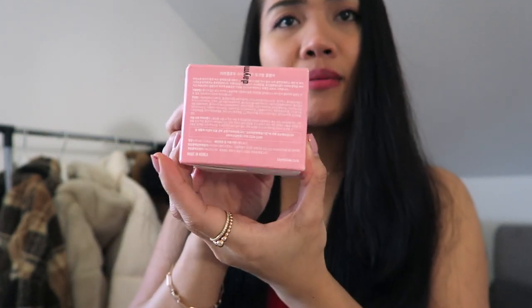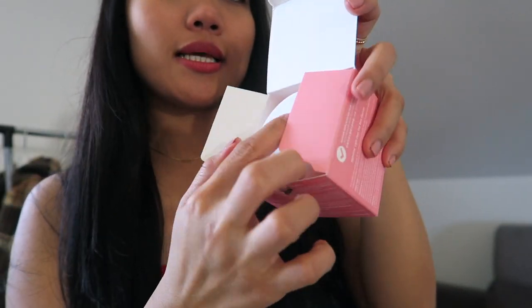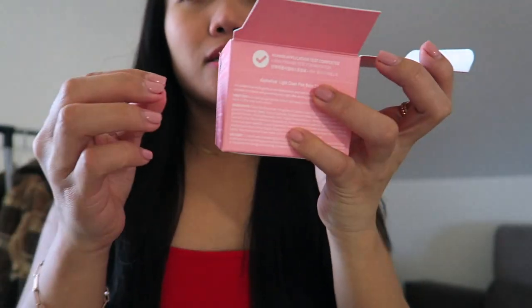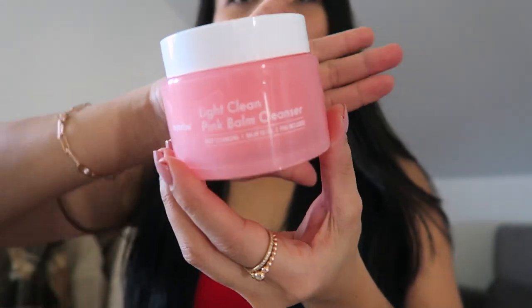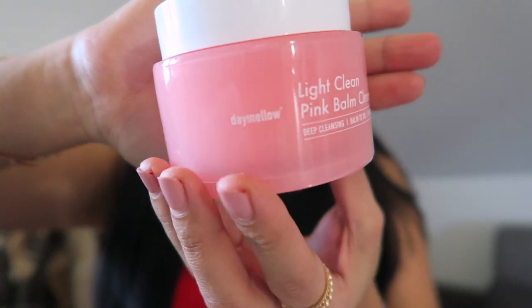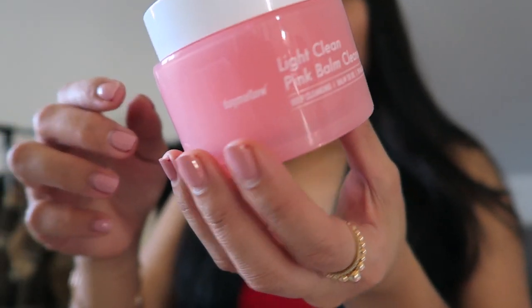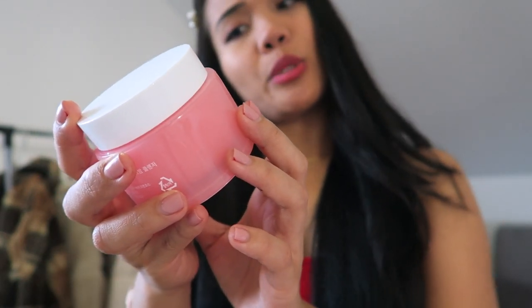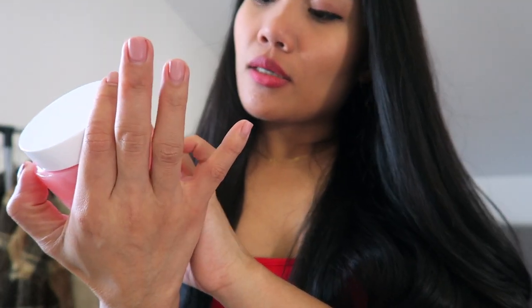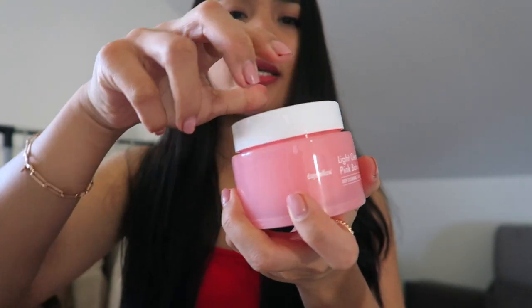This is the first time I'm going to open it. Let's open it — this is how it looks inside. It's a pinkish container, very cute. It says here: Daymelo Light Clean Pink Balm Cleanser, deep cleansing balm-to-oil with PHA included, and it is made in Korea.